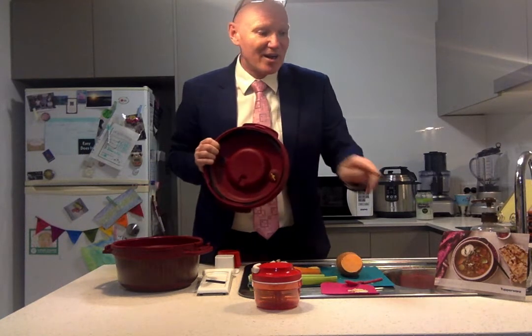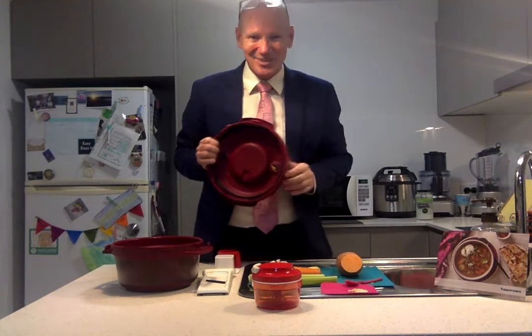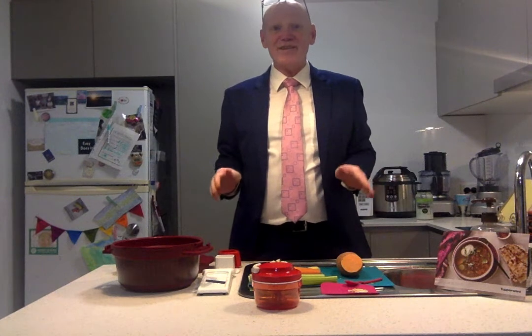It can do sweets and savouries, but we're going to do the spicy lentil soup. You've had a long, hard day at work. If you're anything like me, you've got a quarantined tummy after COVID, so we need to work that out.